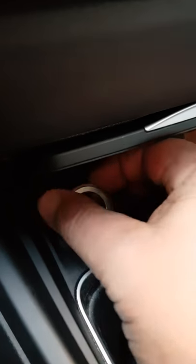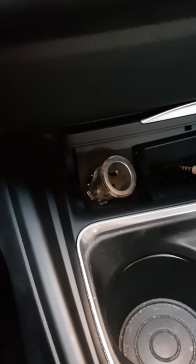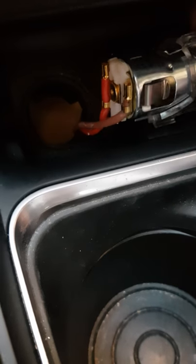Now I'll try to take it out with my hands — just wiggle it around a bit, do it a little bit more with the screwdriver. Just be careful of your trim. Make sure you don't damage the trim around your plastic, but if you do it nice and easy you won't make any markings. Okay, here we go — there it is. There's a hole down there with two wires going to it.